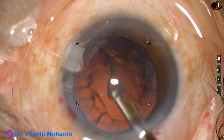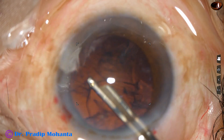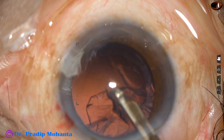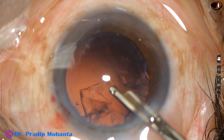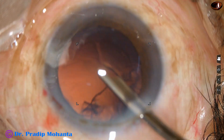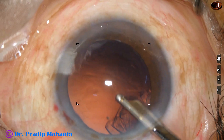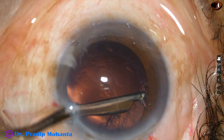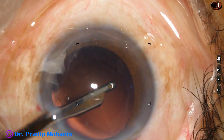I am using an I/A cannula to clean the cortex. I make only one side port; the width of the side port is about 1.6 to 1.7 millimeter. There is no side port on the right side, and most of the time I remove the sub-incisional cortex through the left side port.